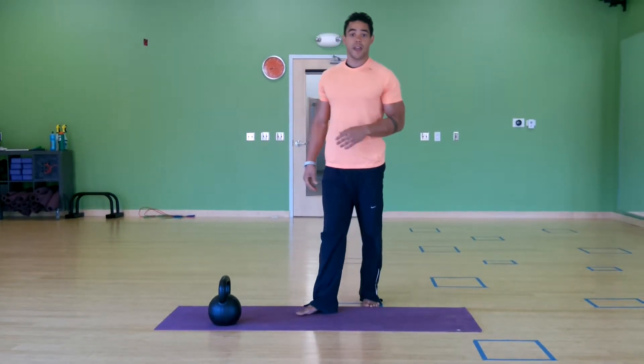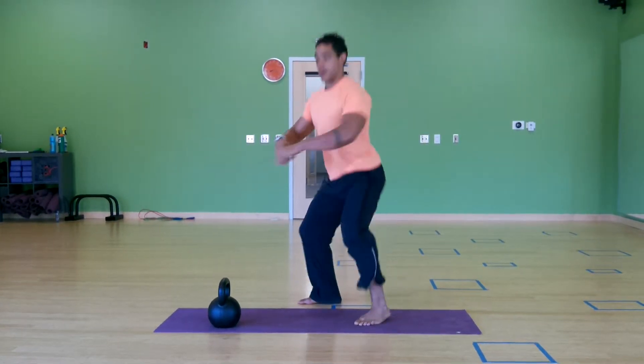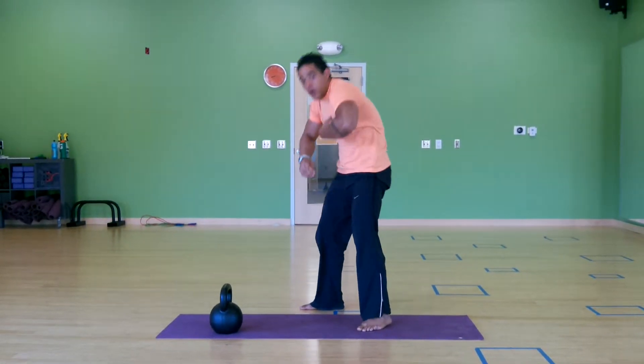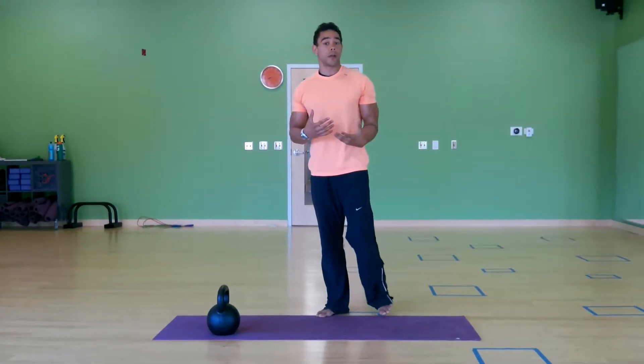As I stand, I'm looking to maintain that core stability and push my feet through the ground and stand straight up, as opposed to losing stability, collapsing, and rolling up. So we've got more than just the legs working here — there's a very big core challenge going on at the squat.